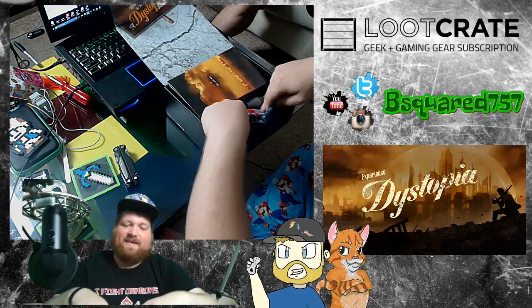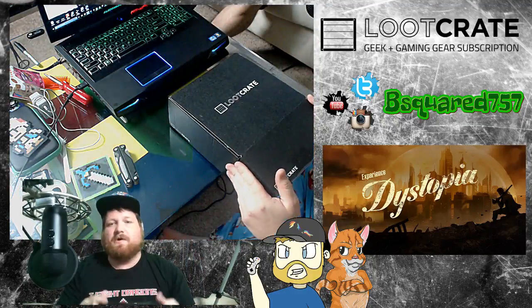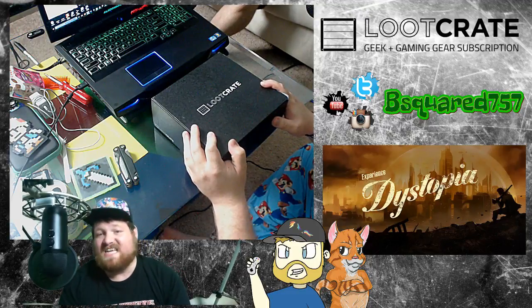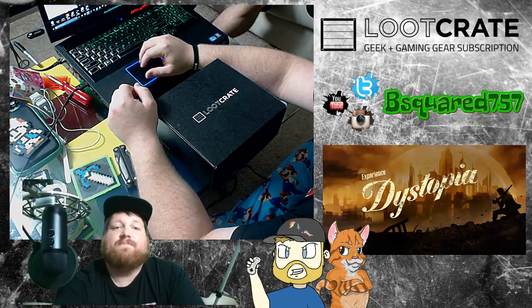Alright guys, I want you to stay tuned if you're watching on Twitch. If you're watching on YouTube, go ahead and share, like, subscribe if you can. We'll have some more videos going on. But that's it for Loot Crate. Coming up next, we're going to do Loot Crate DX. So stay tuned if you're on Twitch, and if on YouTube, check it out — it's probably the next video in the playlist.